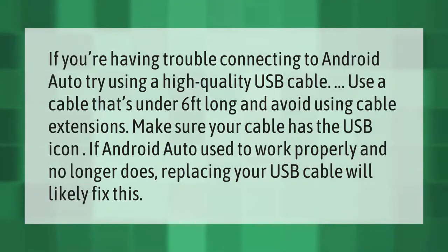Avoid using cable extensions. Make sure your cable has the USB icon. If Android Auto used to work properly and no longer does, replacing your USB cable will likely fix this.